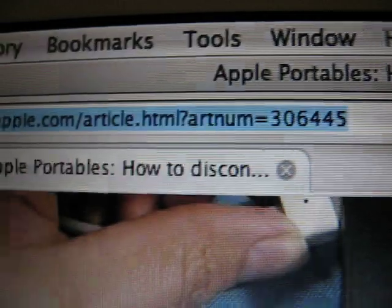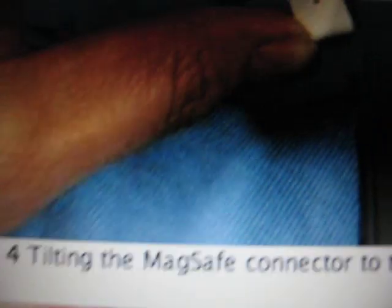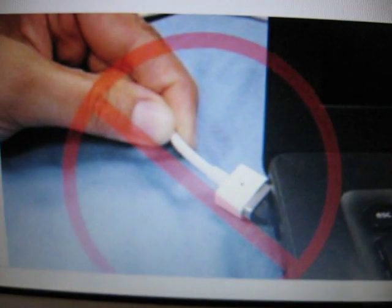I'll throw a link to this article directly. It has nice pictures and a red knot showing you what not to do. But I'm just going to show you directly in video also.